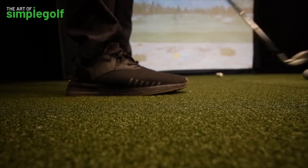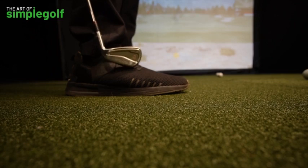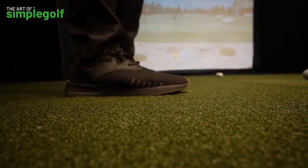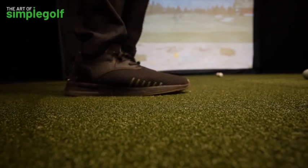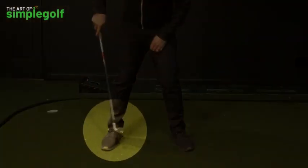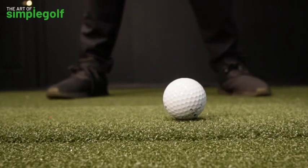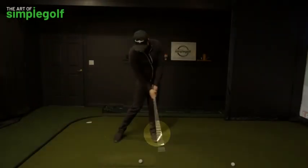As I take the club back I apply pressure into the inside of my trail foot. Then as I move forward I take the pressure off the trail foot and start applying it to the front foot. So I take the club back, apply pressure, feel myself winding up, and before I've completed my backswing I am already applying pressure into the front foot and using the ground there.